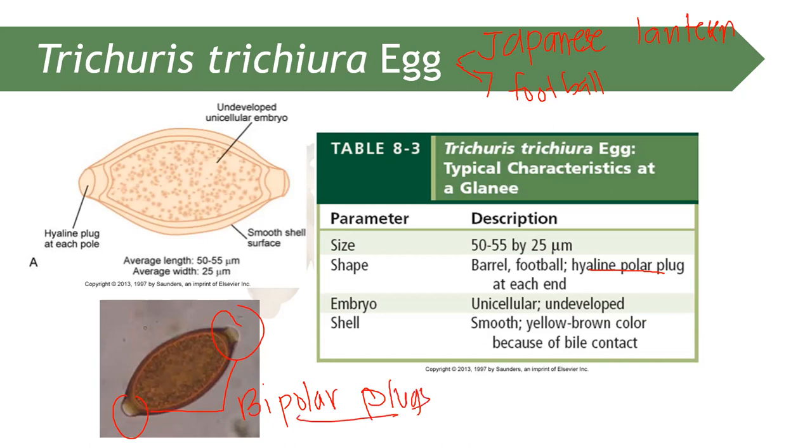The size of Trichuris trichiura egg is 52 to 55 micrometers by 25 micrometers. It is unicellular and undeveloped. The egg is yellow to brown in color because of the bile content within the egg.